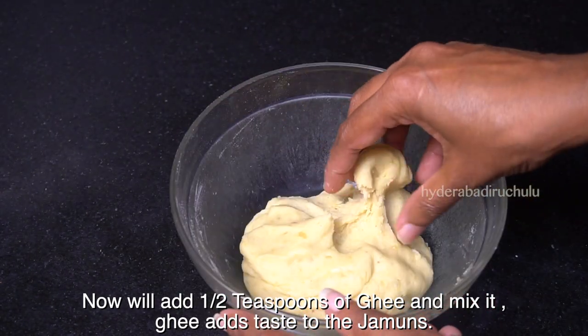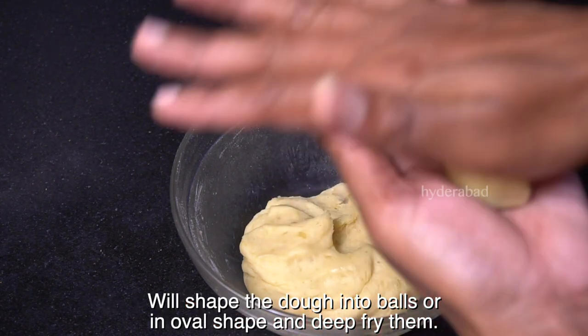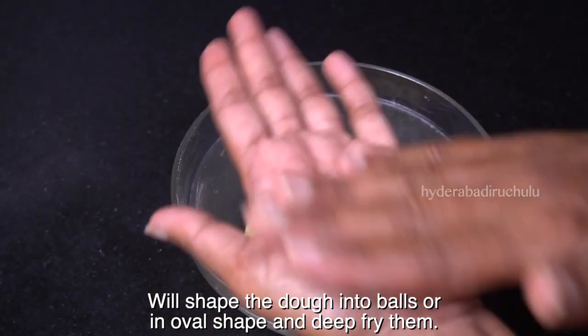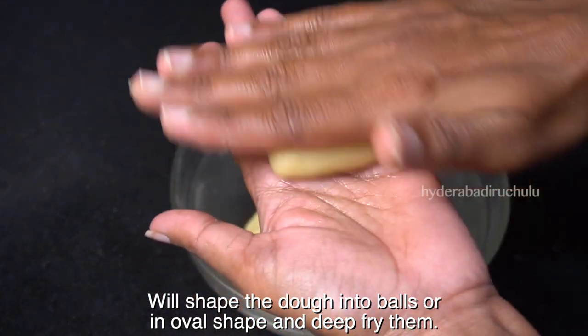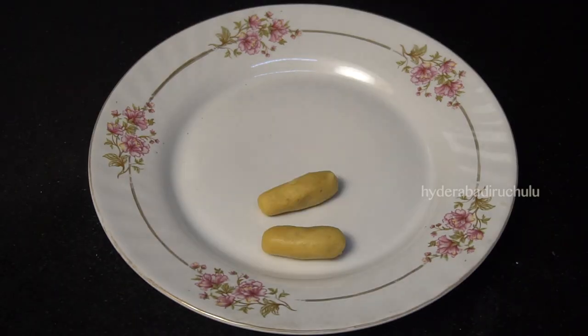Let's take a few pieces and put them in a round bowl. We will shape them into a round or oval shape. Now let's prepare the honey balls.